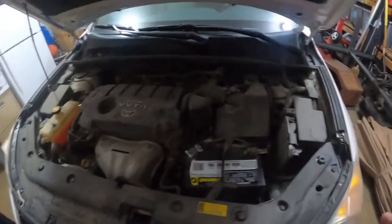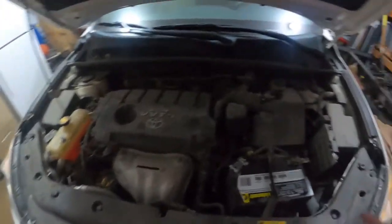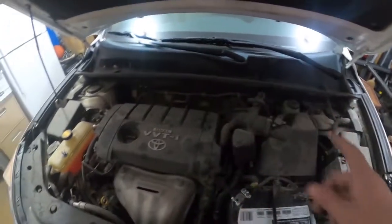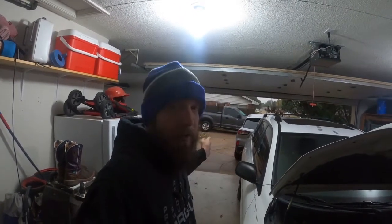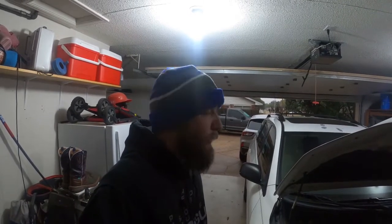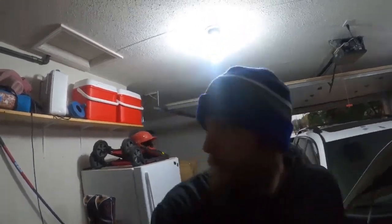He changes the oil, he does the brakes — he's good at that. But what we're going to focus on today is struts, control arms, and wheel bearings on the front end. It's raining outside and it's cold, so that's why it's in the garage.